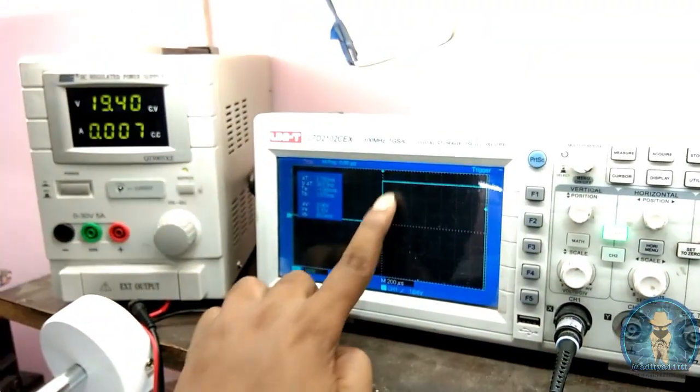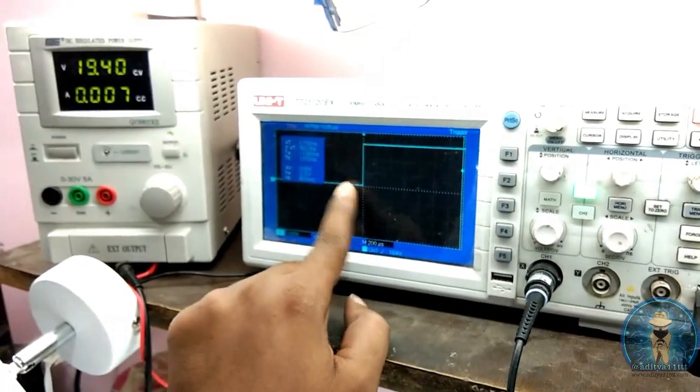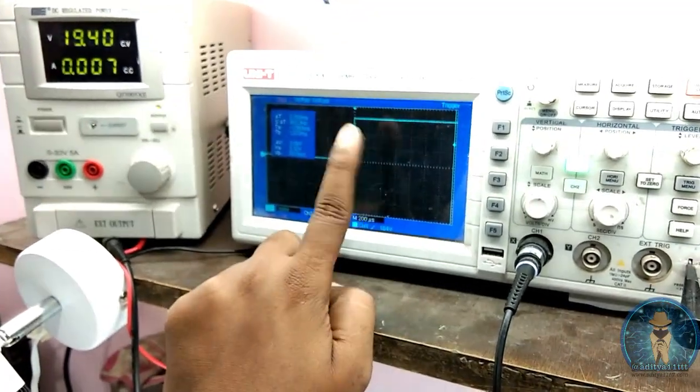It will give you one more thing — it will give you 90 degree also. Means both conditions are good: 90 degree and 60 degree, both are good. This is the way of checking your RTC.